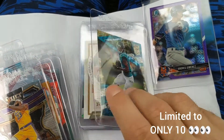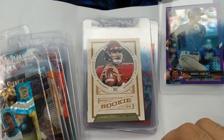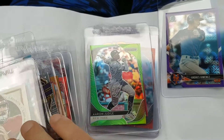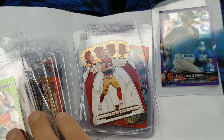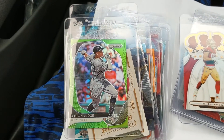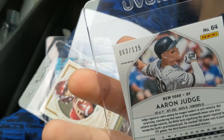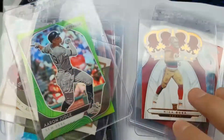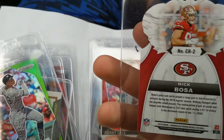DJ Chark, Gardner Minshew rookie, Aaron Judge Panini Prism. I like that green color — totally different. This one is numbered, numbered out of 125.